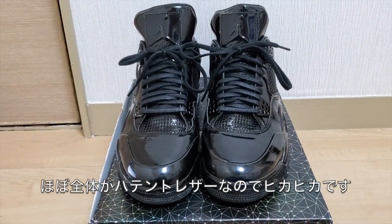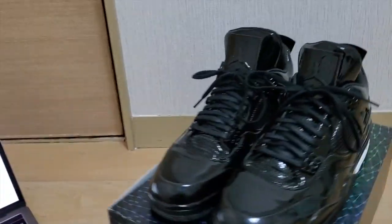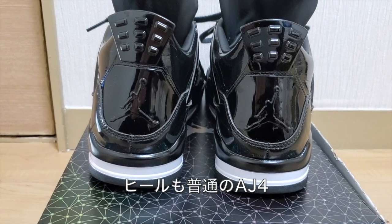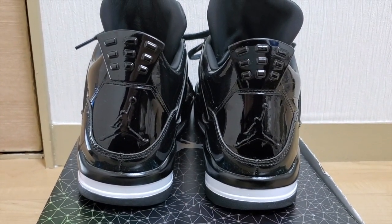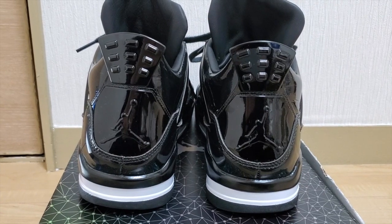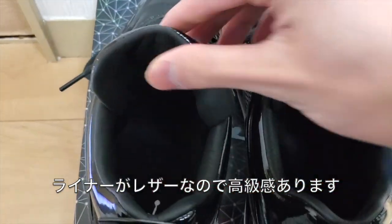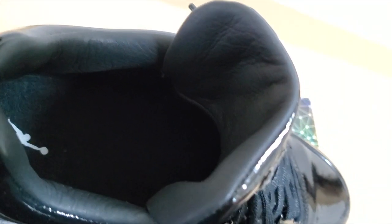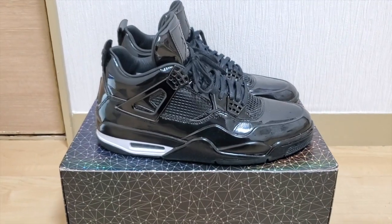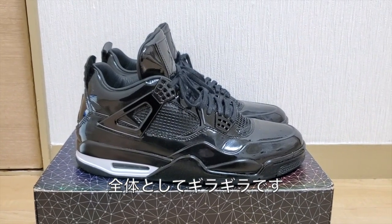As you can see right here, the entire upper part of the shoe features patent leather. Moving on to the back of the shoe, you got your Air Jordan 4 pull tab right there in black. On the inside of the shoe, you can see the different leather liner. Overall, very very shiny and the whole thing is super patent leather.